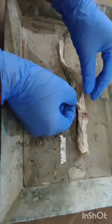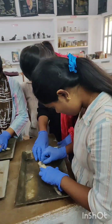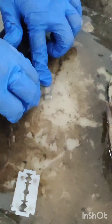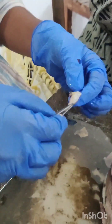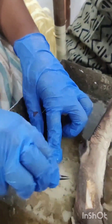Today we will dissect Scolidon, commonly called dogfish. Cut the skin of the fish gently and remove the excess muscles. Carefully remove all the excess material except the skin.